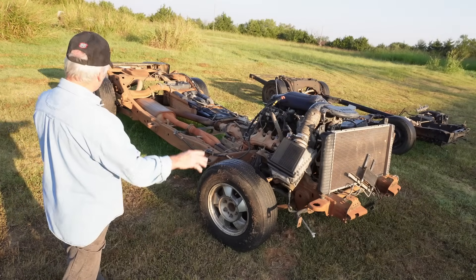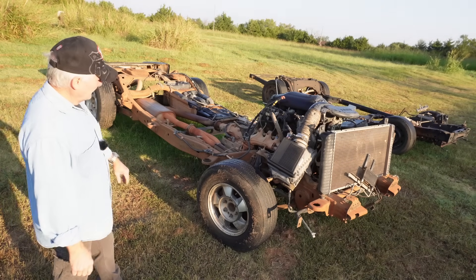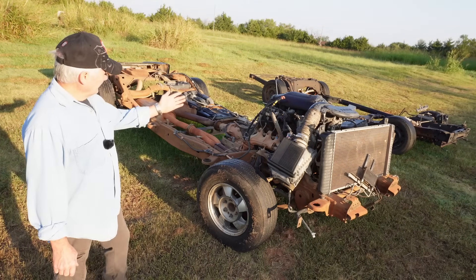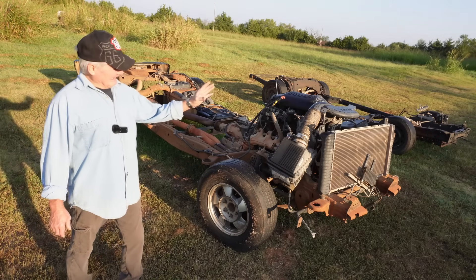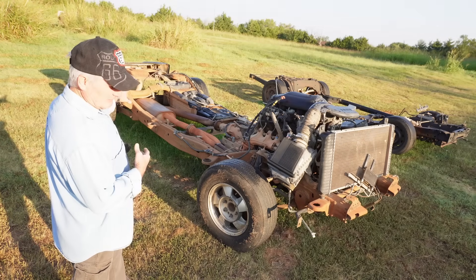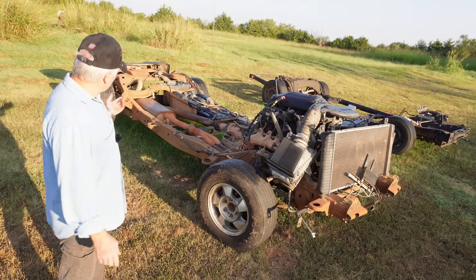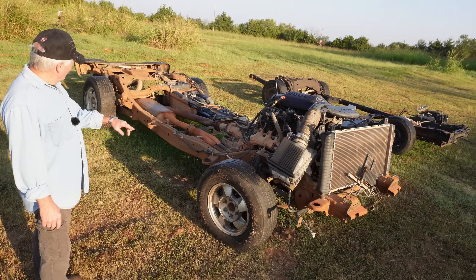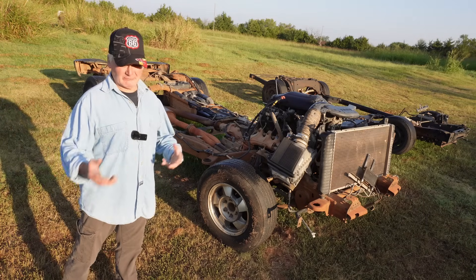So we have a 2002 Chevy Tahoe donor — 66 and a half inches in the front, 68 and a half in the back. It has disc brakes up front and disc brakes in the rear. It has torsion bars and springs up front, coil springs in the rear. It also has recirculating ball steering and the 8.6 rear end. This one is set up for an LS with a 4L60, two-wheel drive.